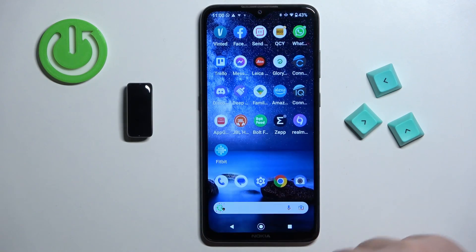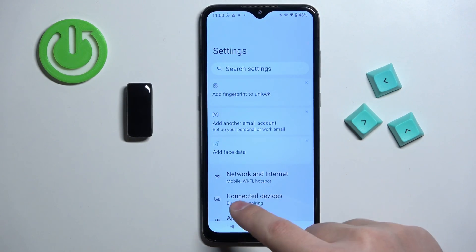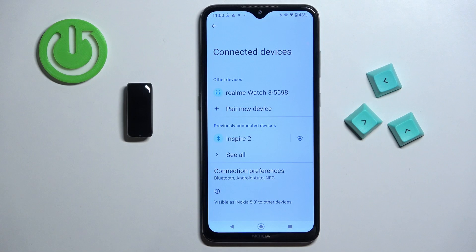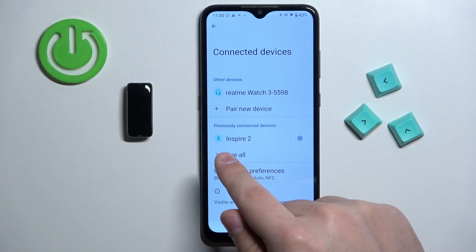Now we can close the application, open the settings, tap on connected devices, and here you should see the list of previously connected devices and on it you should see Inspire 2.